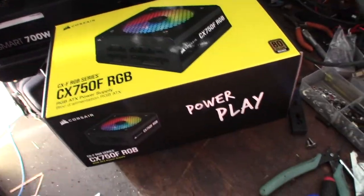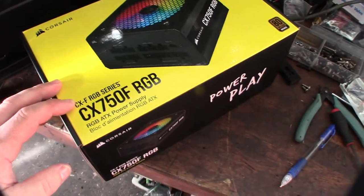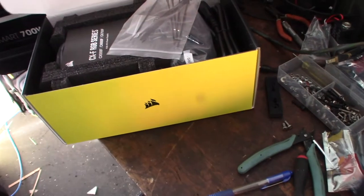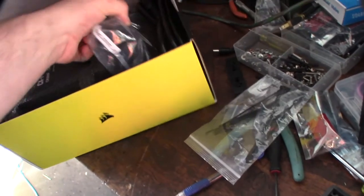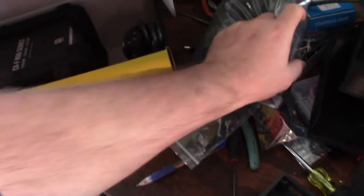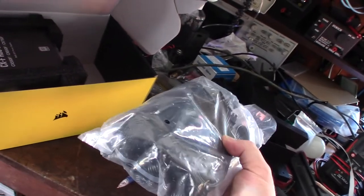Since I was in the market for a new power supply, I decided to get this RGB Corsair 750. Normally I never really cared about the bling, but the LEDs are kind of cool. For the price it was cheaper than the more expensive RM series, and you still have the modularity of the higher-end power supplies, which I really like.